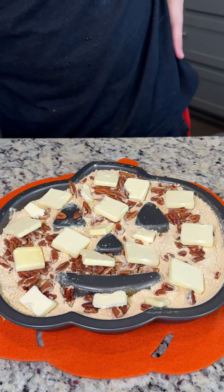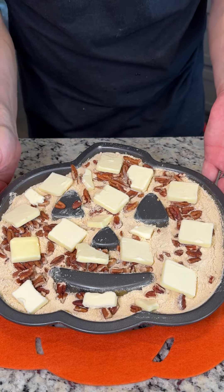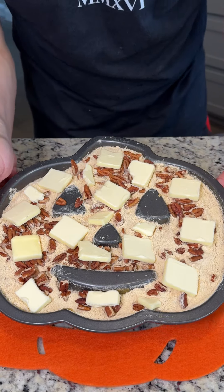This is going to form a delicious cookie crust for our fun pumpkin pie treat here. And once we're done placing our butter, we're going to go ahead and pop this into a 350 degree oven for about 50 minutes. Come back and enjoy this delicious dessert.